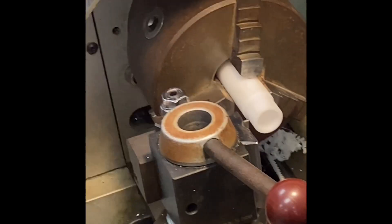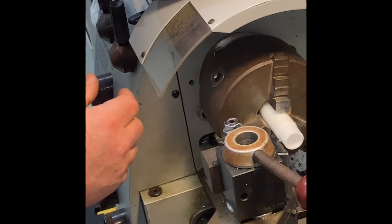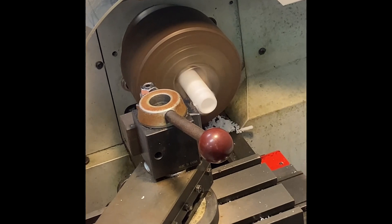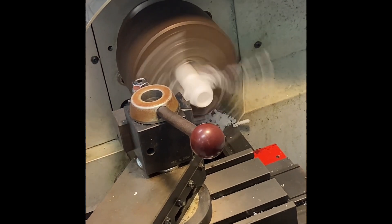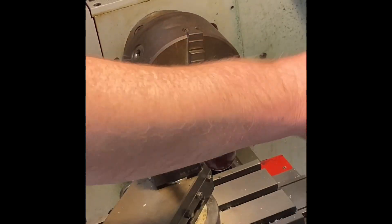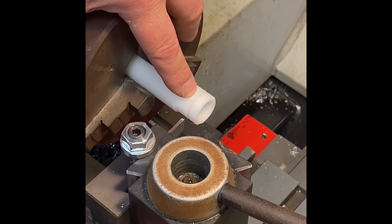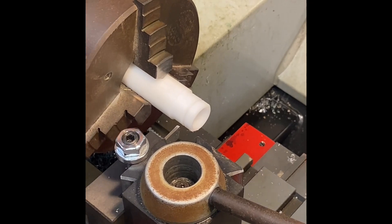I'm going to start to part this off, but I'm not going to part it off all the way. I'm going to go in about an eighth of an inch or a little less and bring it out, because I also want to chamfer this side too. I'll turn this on and start the cut. I want you to see — this is also considered a groove, so we can say that's a grooving tool as well as a part-off tool. Right now I'm exactly where I want, except I want to put a chamfer on this side too.